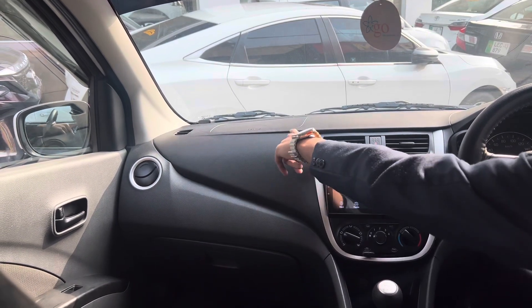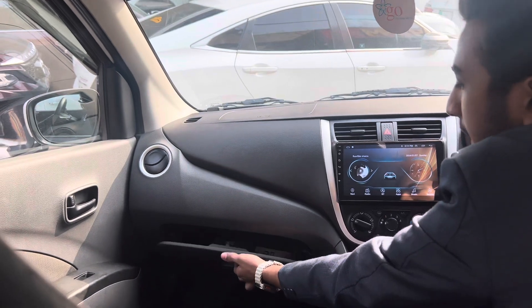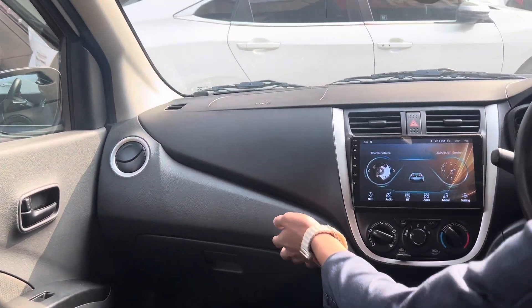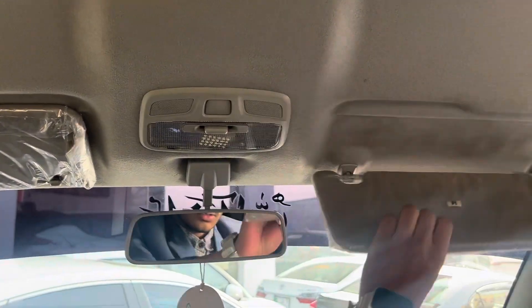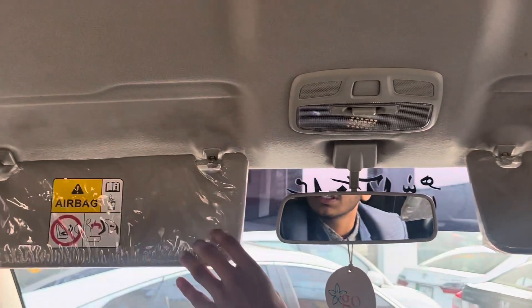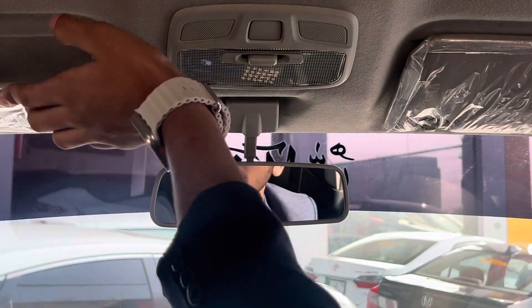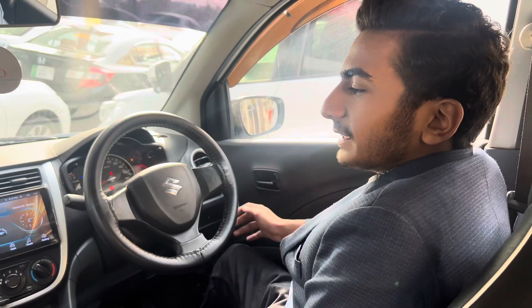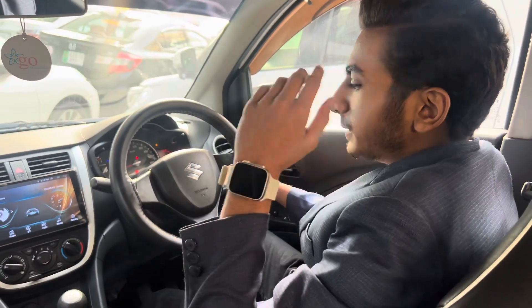You will get MASC sculpted seats and an airbag. You will also get an AC vent and a standard silver trim. In the center, you will get the glove box with good storage space. On top, you will get the interior light and sun visor with a vanity mirror. There is a simple rear view mirror. The comfort is good, the leg space is good, and the head space is good.